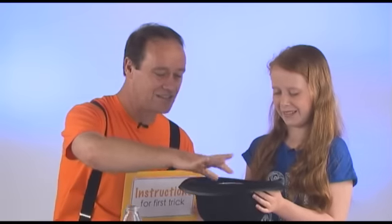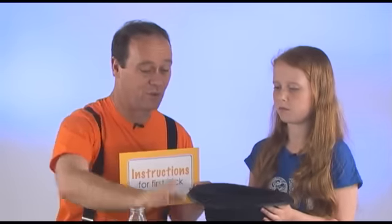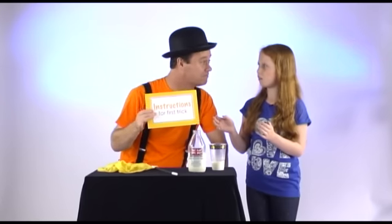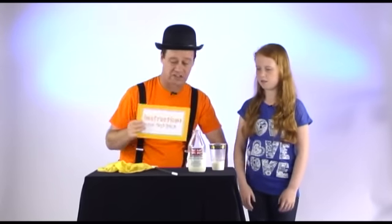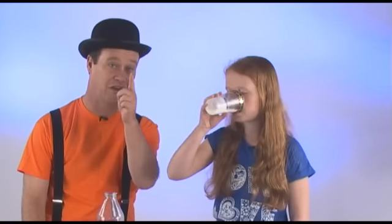Remove the glass with the milk from the hat to a tremendous round of applause from the audience. What do you think of that, Kristen? Nice trick, isn't it? Do you know any magic? No. See if you can make that disappear. We're going to learn how to make this and how to do this trick.